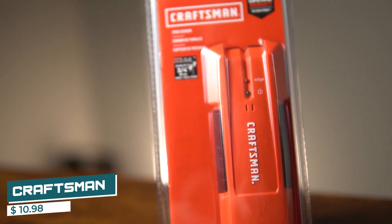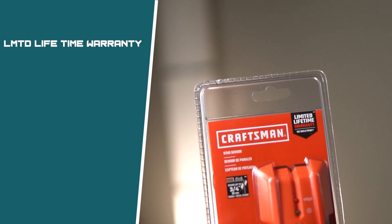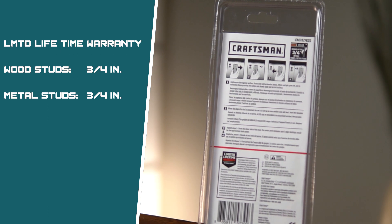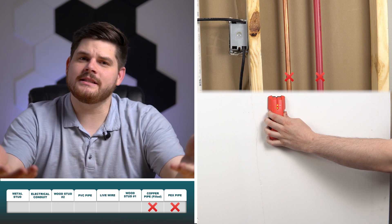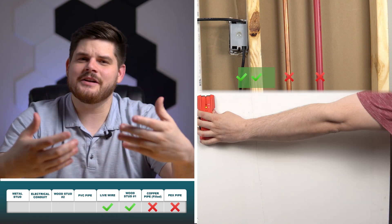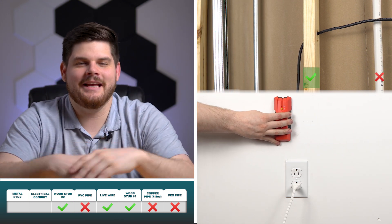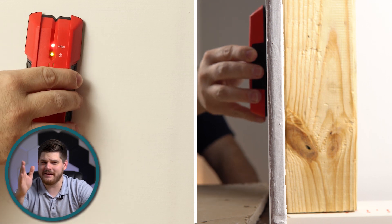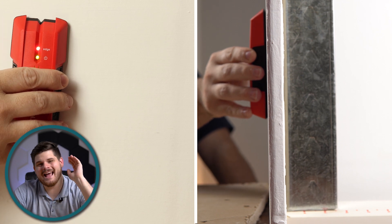One of the most affordable options we're testing today is the Craftsman Edge Stud Finder, at a price of only $10.98. It has a limited lifetime warranty and claims it can detect wood and metal studs up to 3/4 of an inch, and features a marking channel for convenience. The Craftsman failed to detect the PEX and copper piping. Although it detected the first wood stud, its accuracy was affected by the wire. It failed to detect the PVC pipe but was dead accurate with the second wood stud. It completely ignored the electrical conduit but pinpointed the metal stud. It detected a wood stud up to 5/8 of an inch and a metal stud up to 1.5 inches, beating its claims by half an inch.